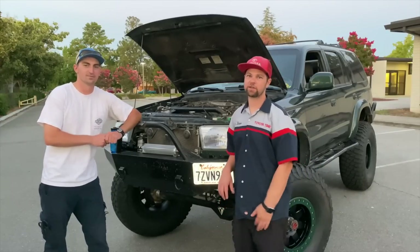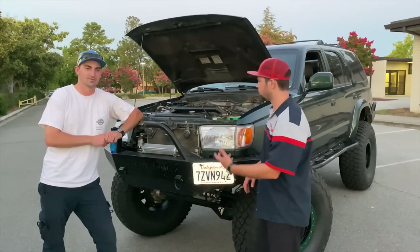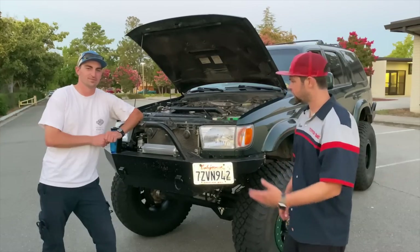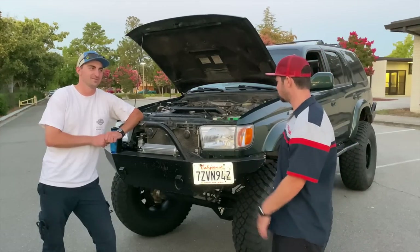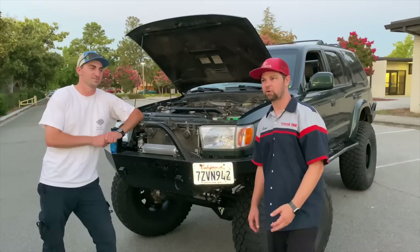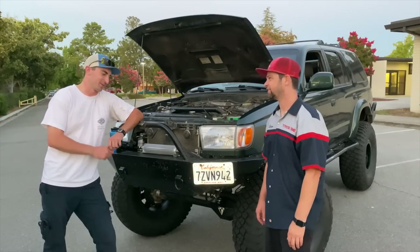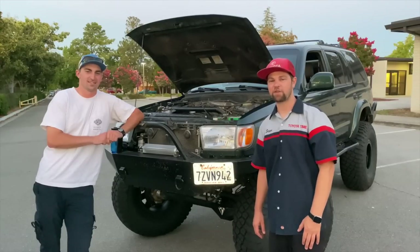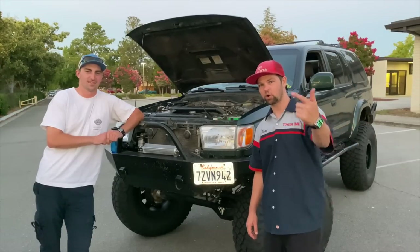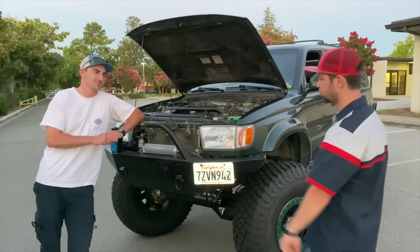That was my 4Runner. We want to thank Nikolai for coming down here today and showing off his solid axle swap 4Runner — Third Gen 2000 Manual. This thing is a beast, 39-inch tires, pretty much unstoppable. Hopefully he won't get stuck, and if he does, he's going to upgrade to 40s — or get a winch, who knows. With all that said, thanks for watching, thanks for subscribing. If you have any questions or comments, drop them below. Sick solid axle swap Third Gens.